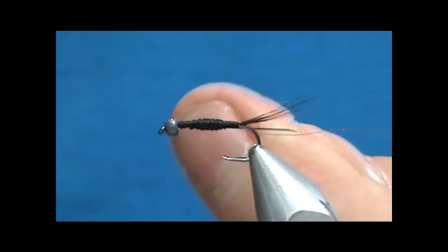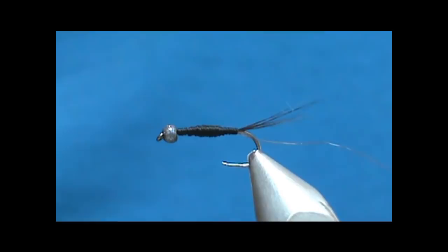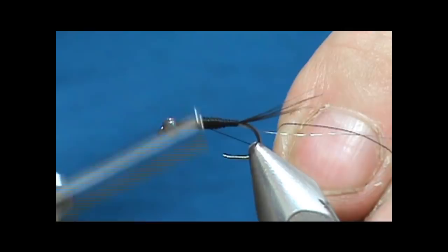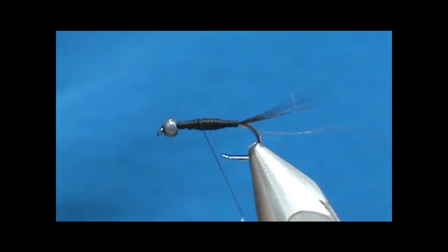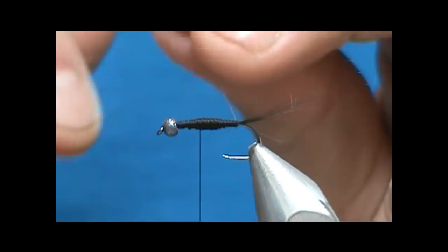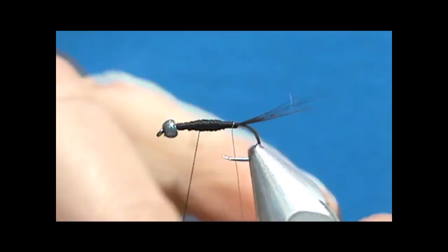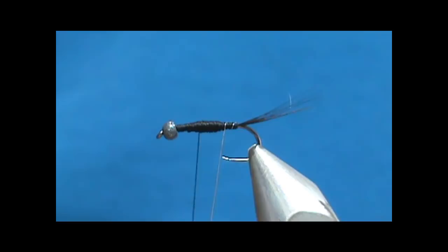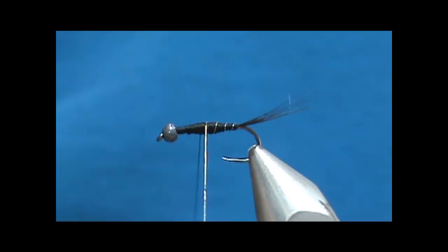Now I'm going to switch to the thinner thread — that is the 16/0 Veevus that I like. Attach the thread and bring it back to the back of the thorax. Take the stainless steel wire and wrap it forward. If you start to wrap and see it's pulling the tail, give a wrap up with the wire underneath the tail before you start to wrap. Palmer that forward with nice open barber pole spacing and tie it off.